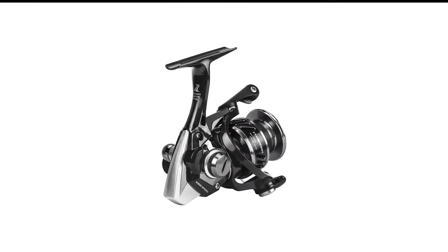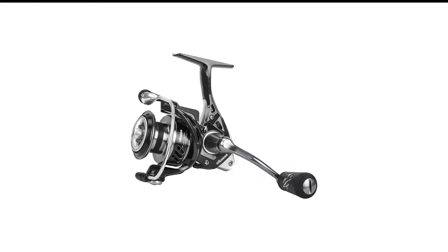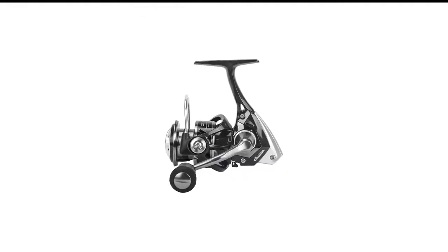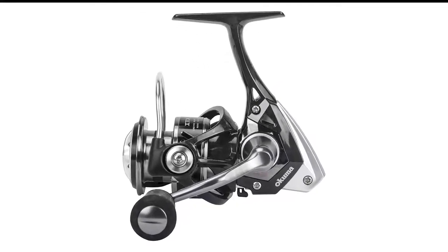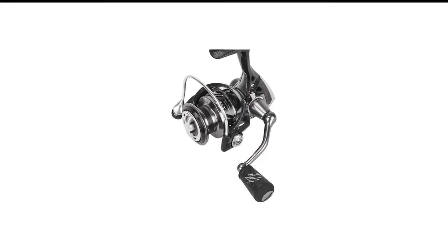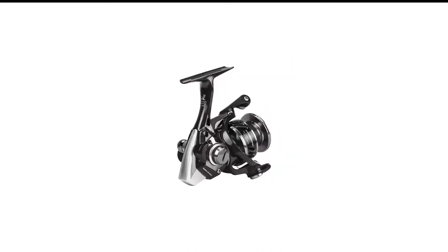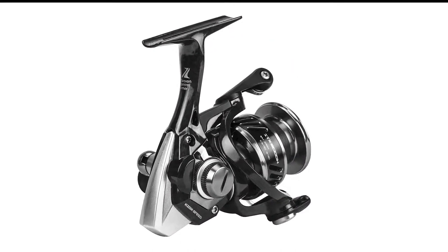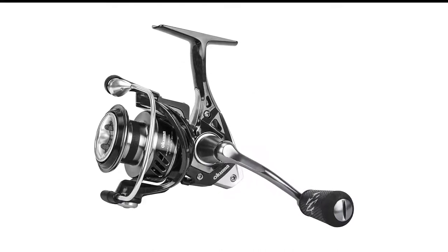The ITX allows me to work the lure with careful action. When I set the hook, the ITX's reliable anti-reverse immediately throws on the brakes. Light reels still have to stop a heavy fish, and the ITX uses stacked carbon fiber drag washers protected by a water-resistant gasket to slow a speeding redfish or leaping speckled trout. The Okuma ITX is the best saltwater spinning reel for the money, with features found on more expensive reels.